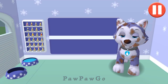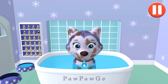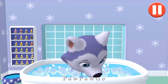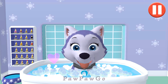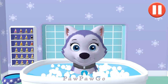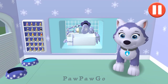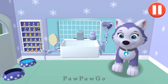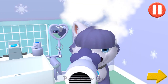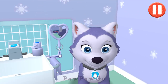Give the pup a bubble bath before they go to bed. The dirt is gone. Now tap all the bubbles to pop them. The bubbles are all gone and so is the dirt. Tap the hair dryer to blow. Tap the arrow to go to the next activity. Bubble baths are fun!